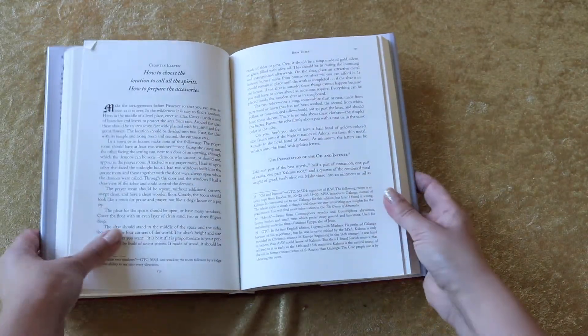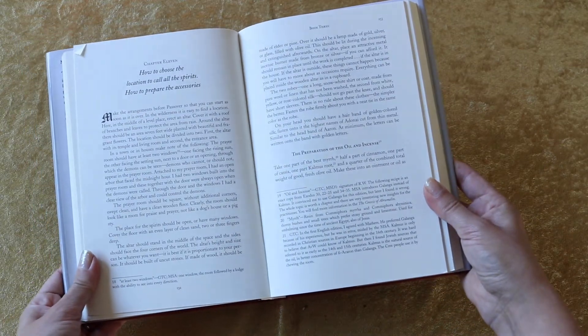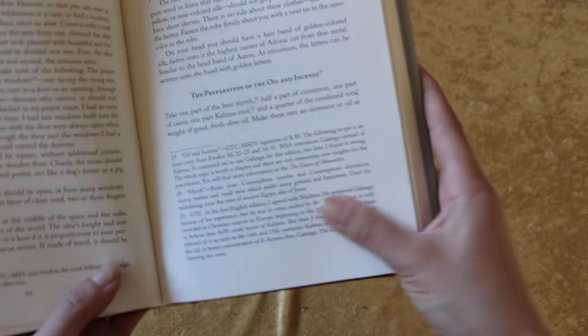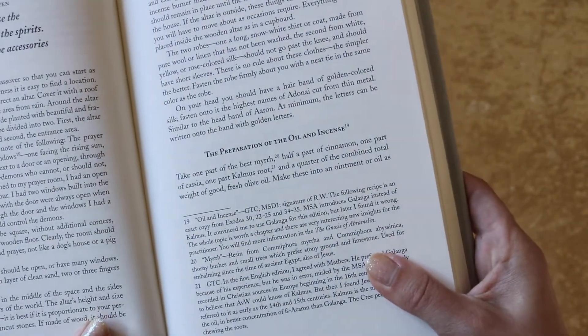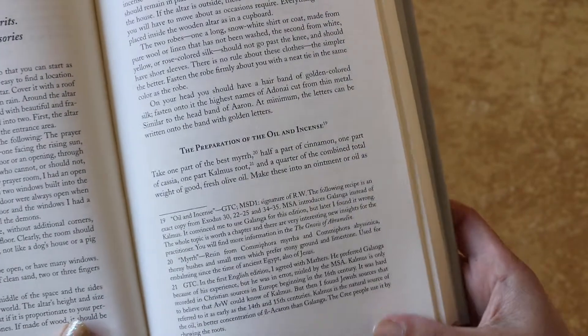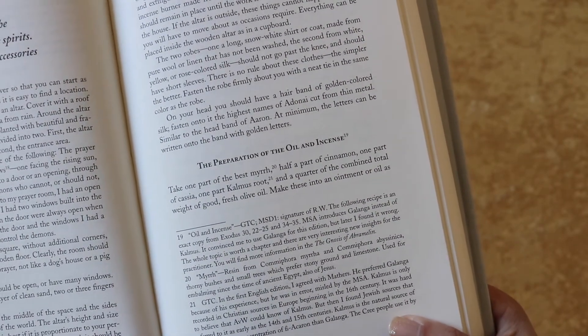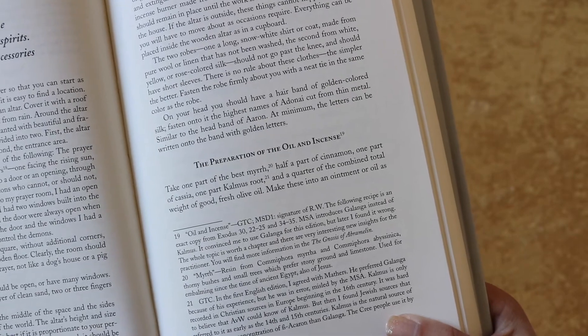The recipe is translated from German, so they're doing the best they can to have the exact translations. In ancient times they had different wordings for things, so it's as accurate as it can be. I'm going to show you the recipe on the following slide — if you want to take a look or pause, you can see the exact recipe as it's written in the book.